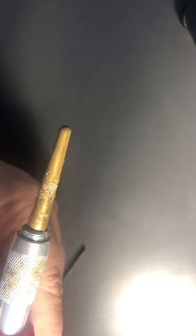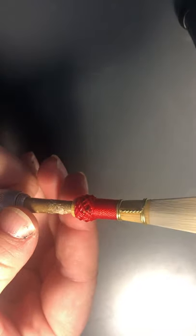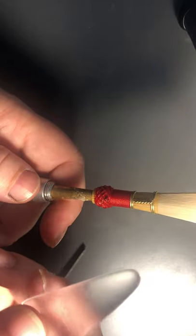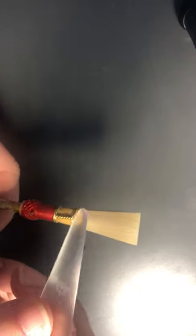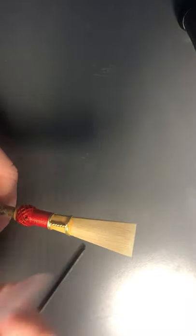Things you'll need to adjust a reed: first you'll need a mandrel, and you need a mandrel with a holding tip. This one is just to hold the reed while you adjust it, to give you a little bit more stability. The next thing you're going to need is a plaque. These clear ones are the best to see through the reed, but they are not the best if you are very forgetful or lose things easily because they are clear.